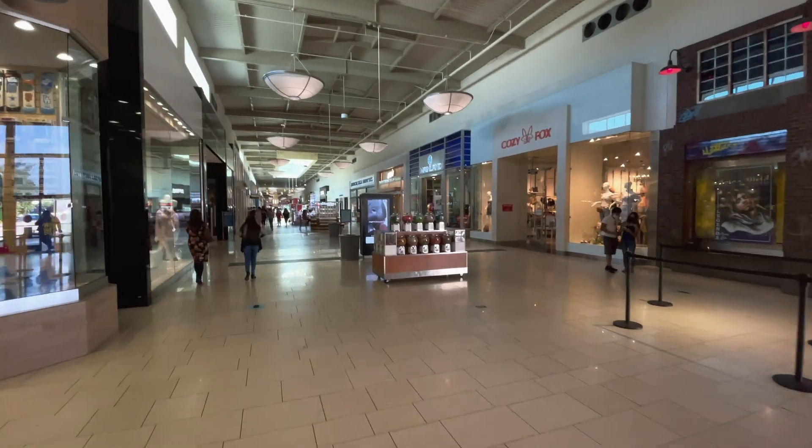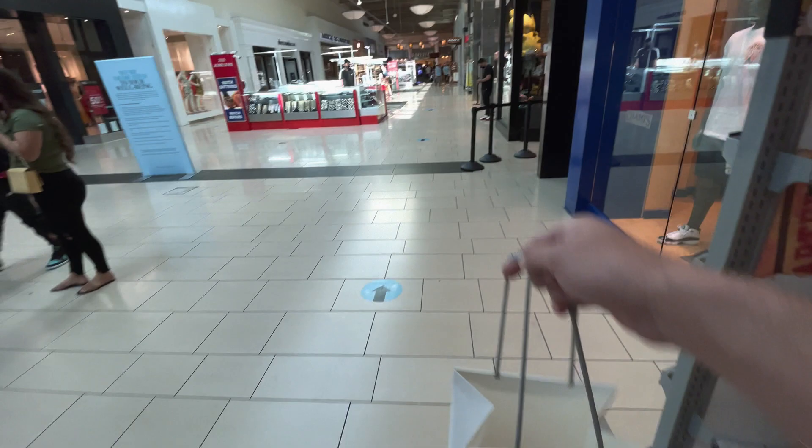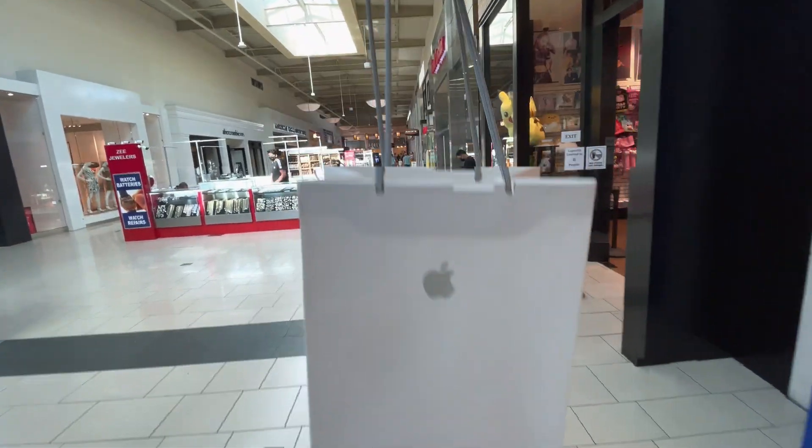It's much less busy today. One long angry line later — bag is secured. Let's get out of here.